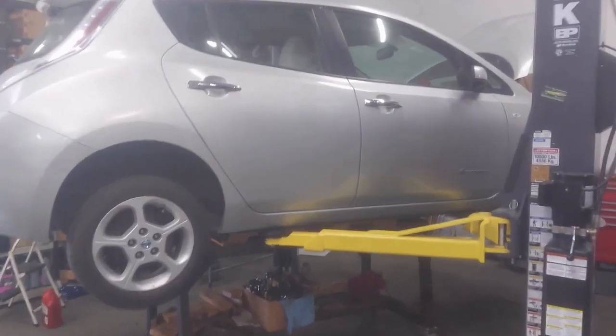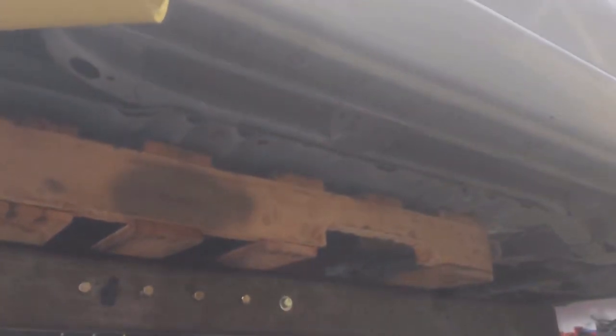All right, so we've got the car lowered down over the top of our table here. Now all we've got to do is remove the six mounting bolts — three on each side of the battery, six total. We'll pull all those out and then the battery will be freed.